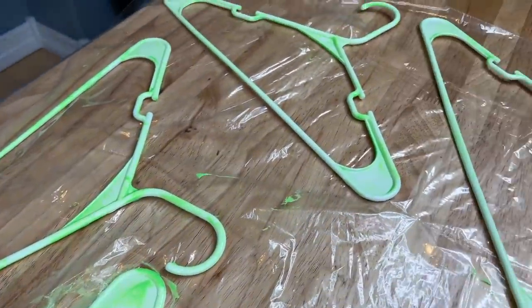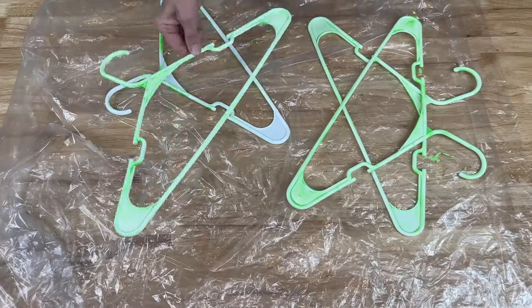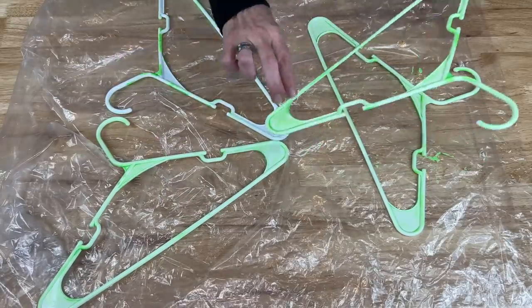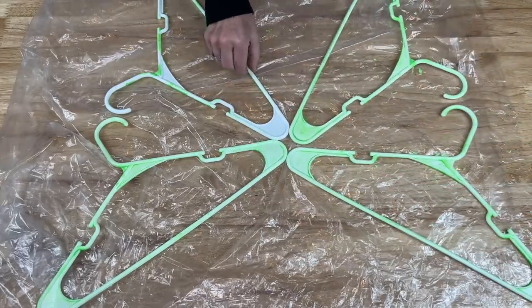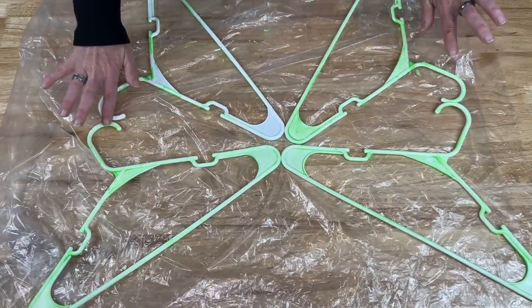I'm going to finish painting all of the other hangers as well, then let them dry completely. Now that they're all dry, it's time to set them up. We want the ends to touch and the hangers on top to connect — four corners in the center and then the hooks on either side touching.